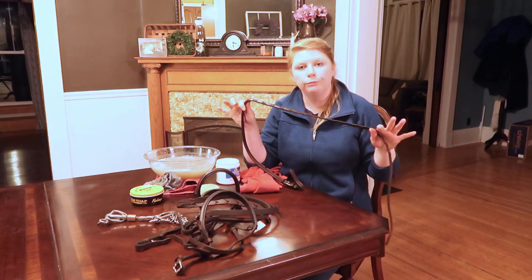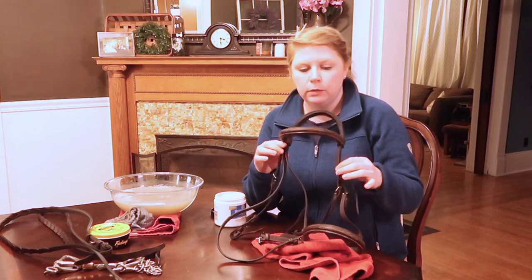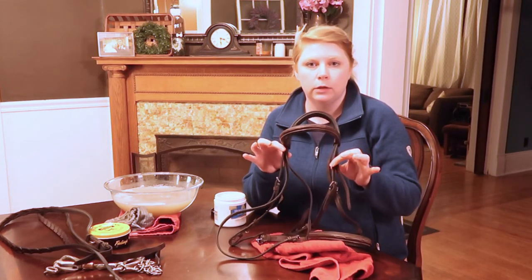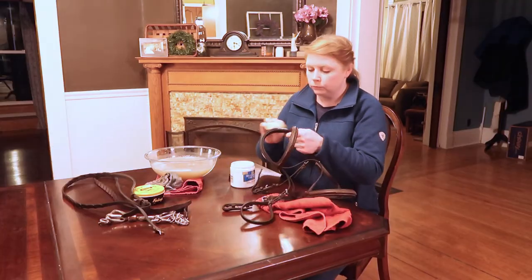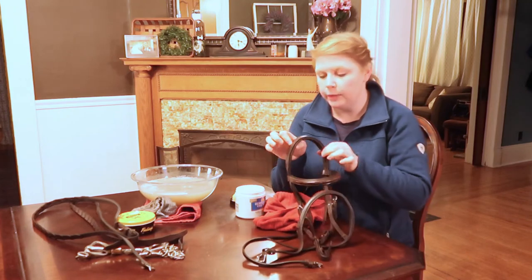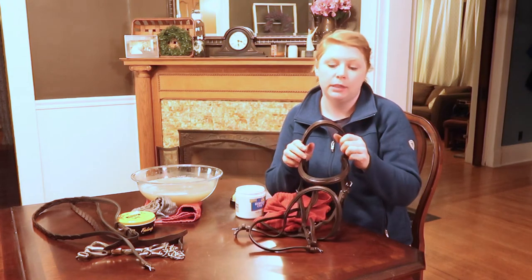One rein down. Last but not least, before I clean my bit I'm going to condition my headstall and cavesson real quick. Okay — this beauty is finished! On to cleaning my bit and then I am done.